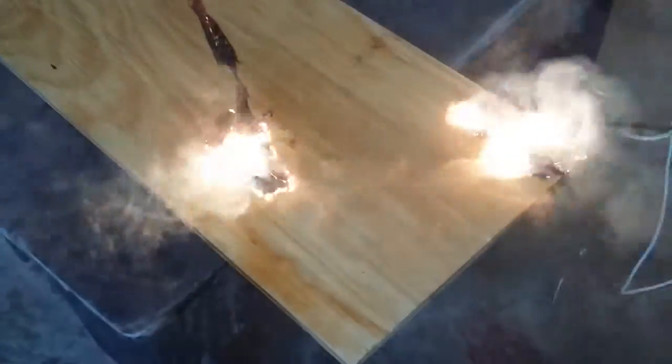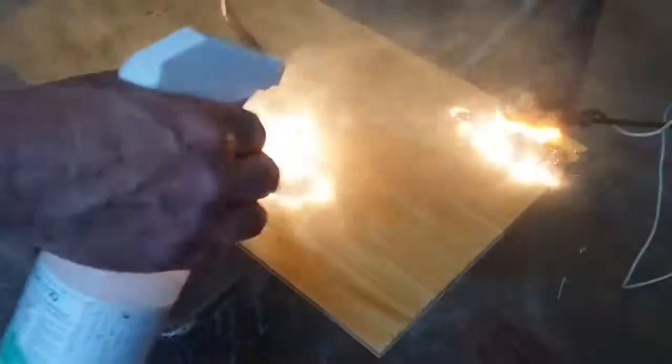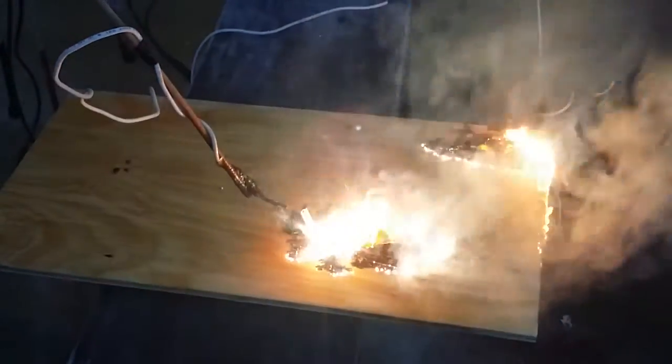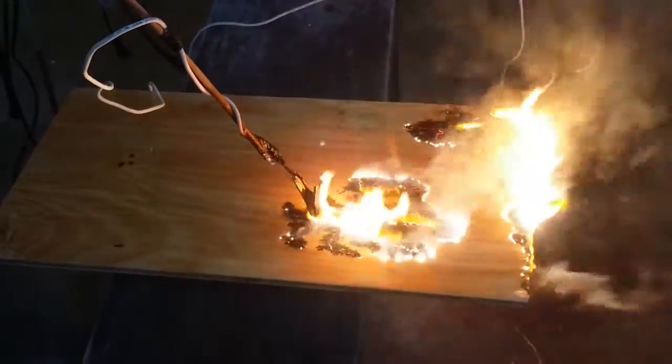Eventually the burn patterns will try to find each other because the current is flowing towards each other. The microwave is such high current that it will actually flame up. This is too aggressive, but just to show you what kind of burn you get — arc burning wood with 2,000 volts from a microwave transformer on a piece of scrap plywood.